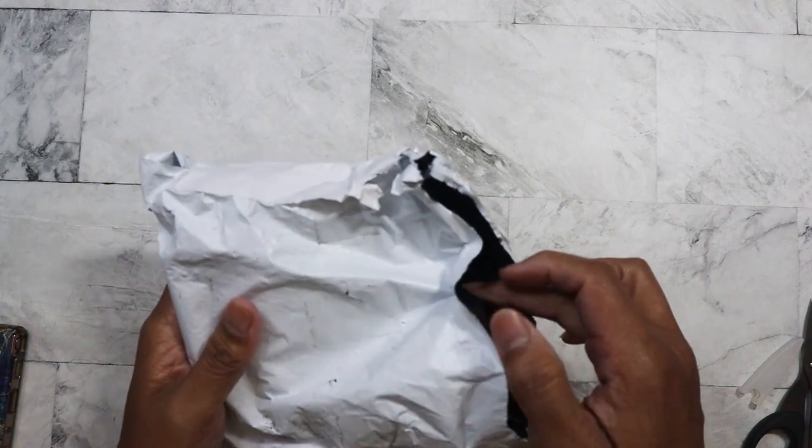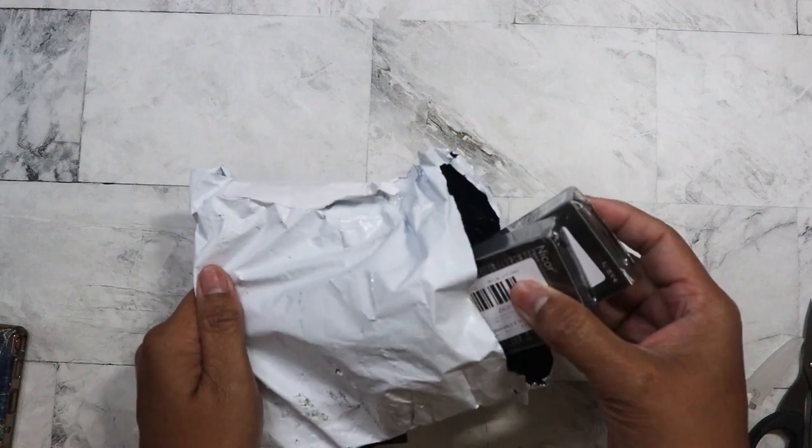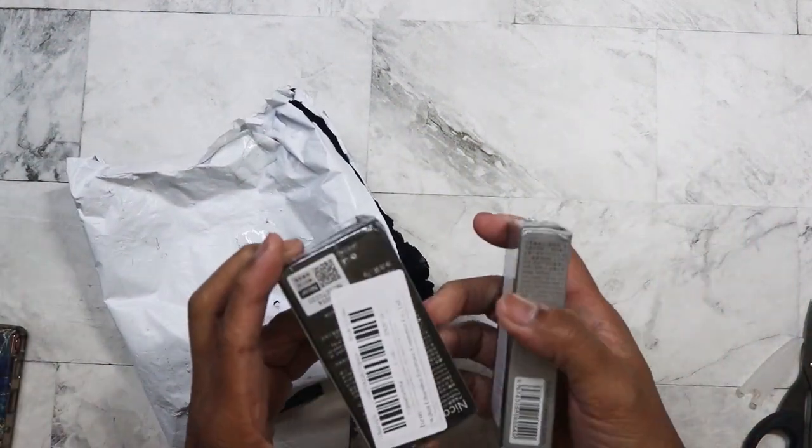Hello everyone. All right. So today I have a small AliExpress slash Temu haul that I wanted to show. This was something that I ordered — I don't know if I showed this in the AliExpress video, but it came rather late.